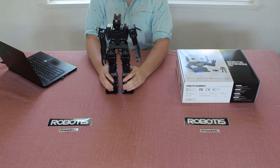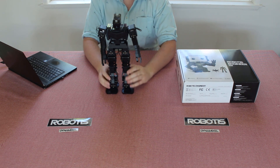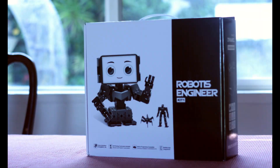Hi, my name is Gavin Blitstra. I'm a technical specialist and STEM consultant here at Robotus, and I'm here to introduce you to the Robotus Engineering Kit One.